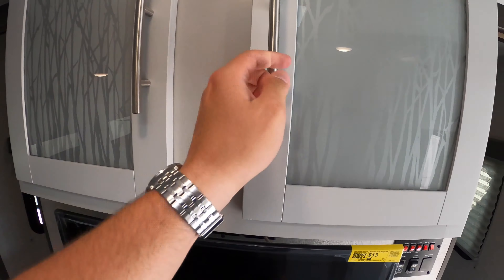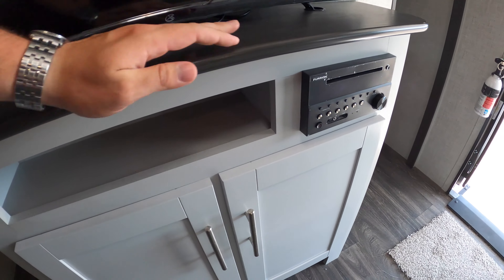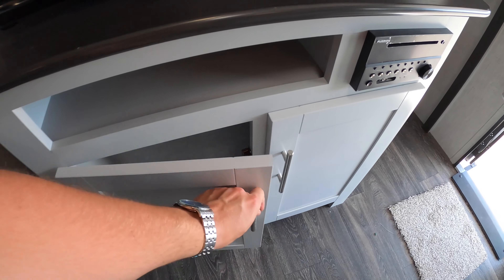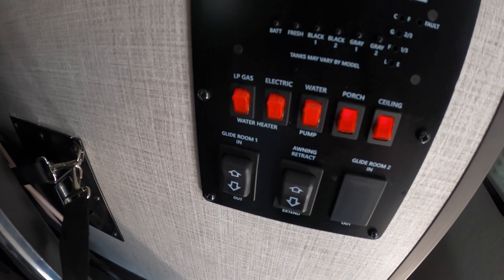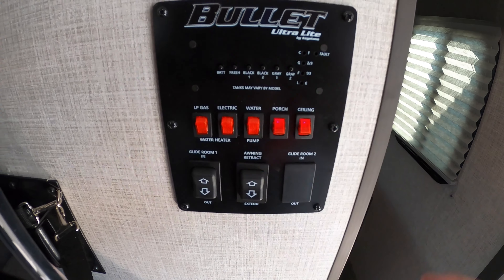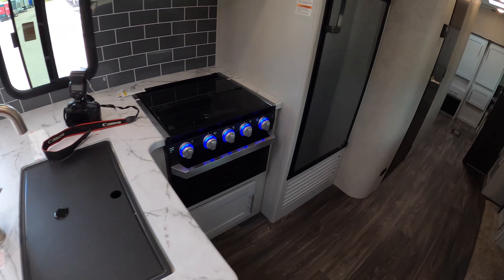Right out of the bedroom you've got your entertainment center with some storage up above and your TV. There's a radio with AM/FM — you can hook in via auxiliary or USB — plus a little storage area below that. Right next to it is your control panel where you can check your black tanks and fresh tank, and you've got all your switches for the port ceiling lights. You also have your slide-out control and your awning control right there.